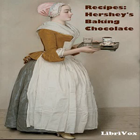Section two of Recipes: Hershey's Baking Chocolate. This is a LibriVox recording. All LibriVox recordings are in the public domain. For more information or to volunteer, please visit LibriVox.org. Read by Betty B. Recipes: Hershey's Baking Chocolate by Hershey Chocolate Corporation.